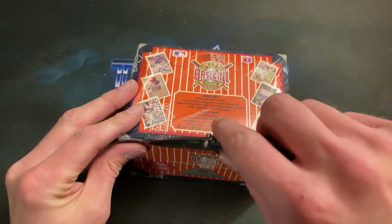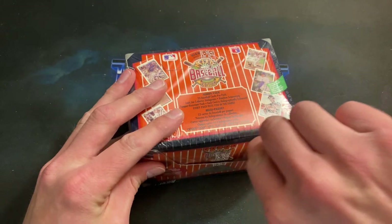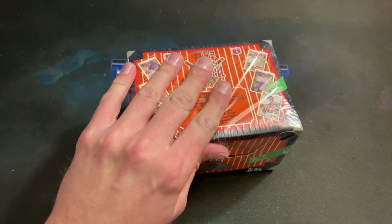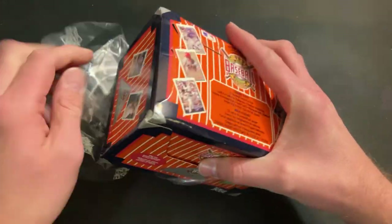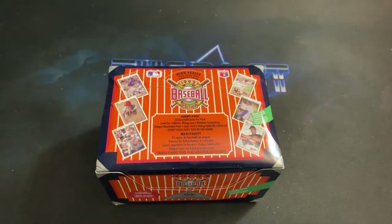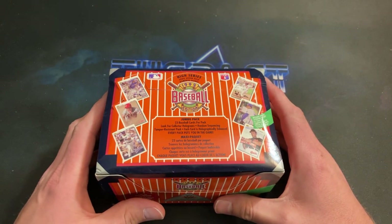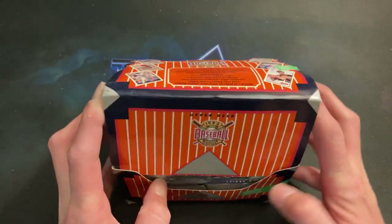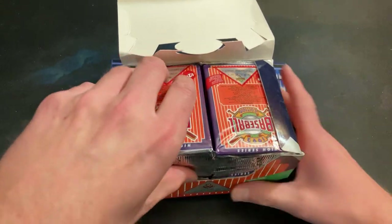I picked it up on eBay after a guy at a local antique mall would not budge on his inflated price — he had it there for the last two years and I even offered more than what they were selling for on eBay. I think we have like 20 packs inside. This is a high series box with 23 cards in each pack. I'm hoping we'll even see one of the SP1 through SP4 short prints — Deion Sanders, and one of my personal favorites, the Mr. Baseball Tom Selleck, and the Big Hurt.